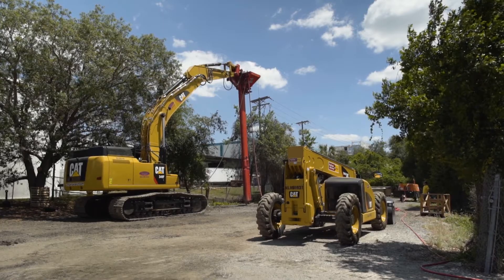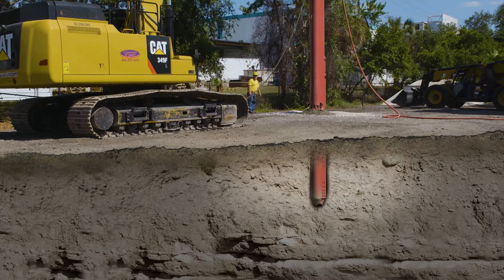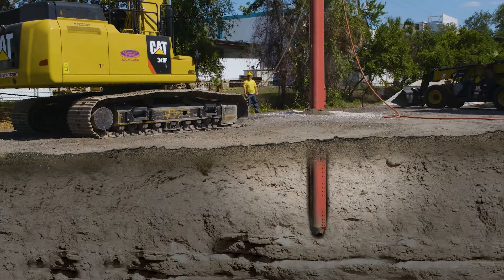Vibro-replacement is now ready to begin. Vibro-stone columns are constructed using a powerful, hydraulically-driven vibrator called a vibro-float, also known as a vibro-lance.